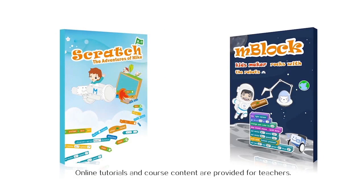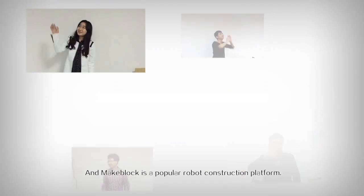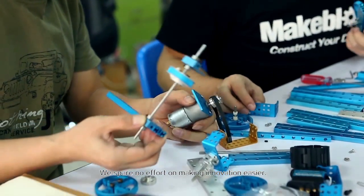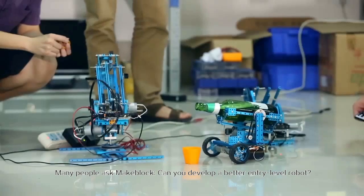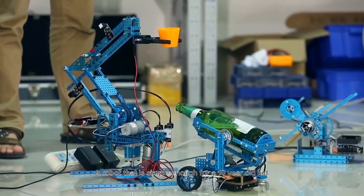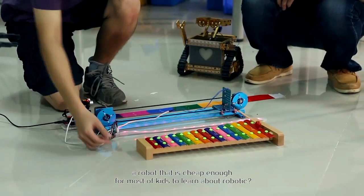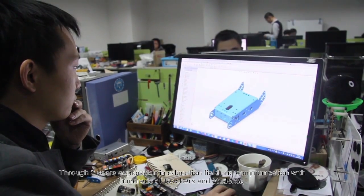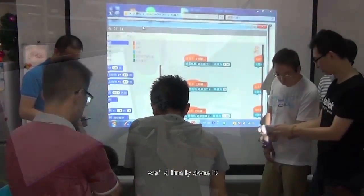Online tutorials and course content are provided for teachers. mBot is developed by the MakeBlock team. MakeBlock is a popular robot construction platform — we spare no effort on making innovation easier. Many people asked MakeBlock: can you develop a better entry-level robot? A robot that is simple enough for a ten-year-old kid? A robot that is cheap enough for most children to learn about robotics? That's the reason why we developed mBot and mBlock. Through two years of exploration in the education field and communication with hundreds of teachers and students, we have finally done it.